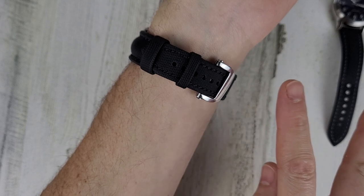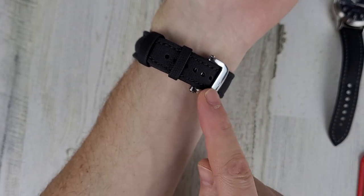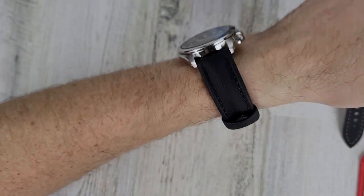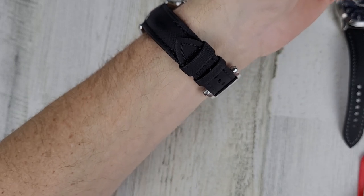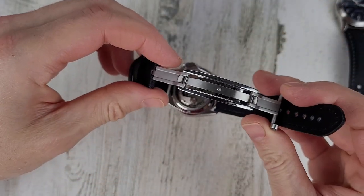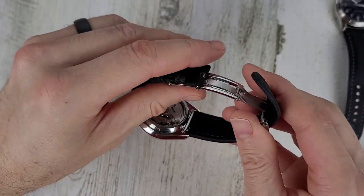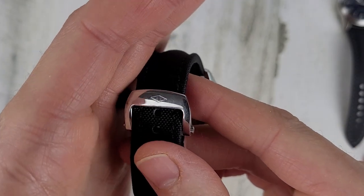I actually purchased another Artem strap around the same time — on my own — and it has the Omega-style clasp, so I'll get to that one of these days. For pricing: this strap is the same $85, and the RM-style deployant is an additional $73, plus $13 for quick release pins, so all together this setup is $171. This clasp is polished and I do have some scuff marks on there already — I didn't try to baby it.